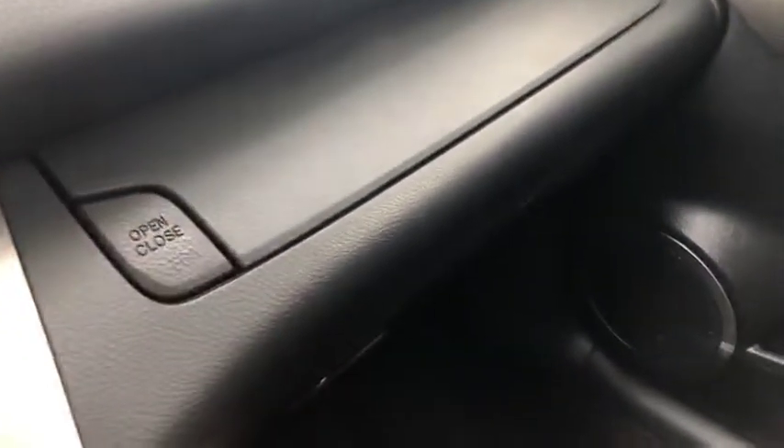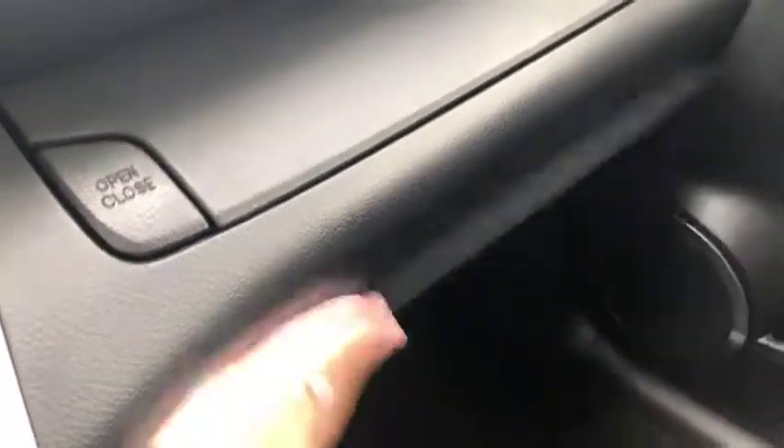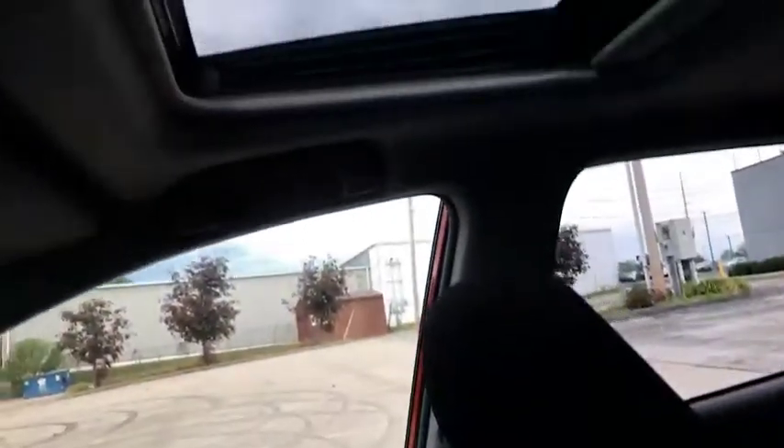There are a couple additional features here — a push compartment to give you some space to hold any of your valuables. That closes with ease, and of course your glove compartment box. Taking a closer look, there is your passenger seat, and up above you do have a sunroof.